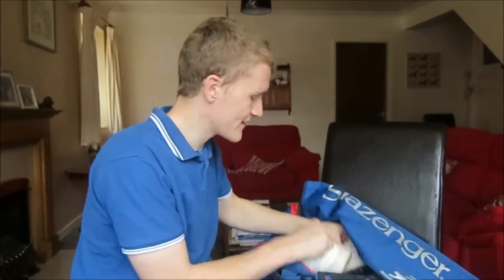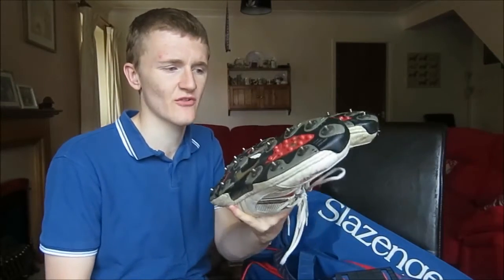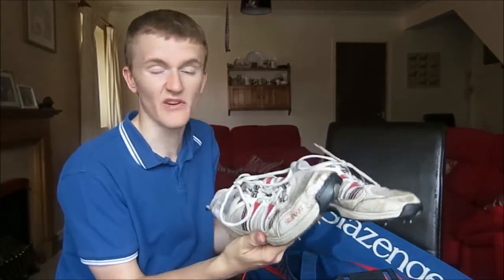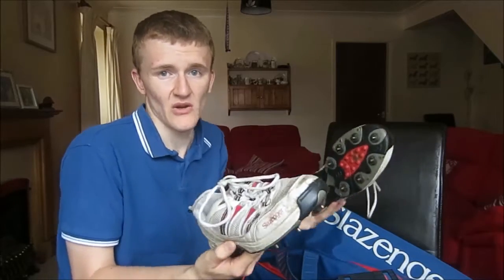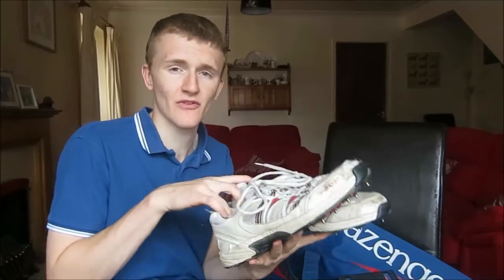Next thing in the middle part of my bag is my cricket boots. I've had these for about 3 to 4 years — just a standard pair of cheap football and cricket stud boots, from Soccer Sport. I don't really need any new ones; these do the job. I see it as: if it does its job, why do you need to buy new ones? Pretty much essential for cricket so you don't slip around on the floor.